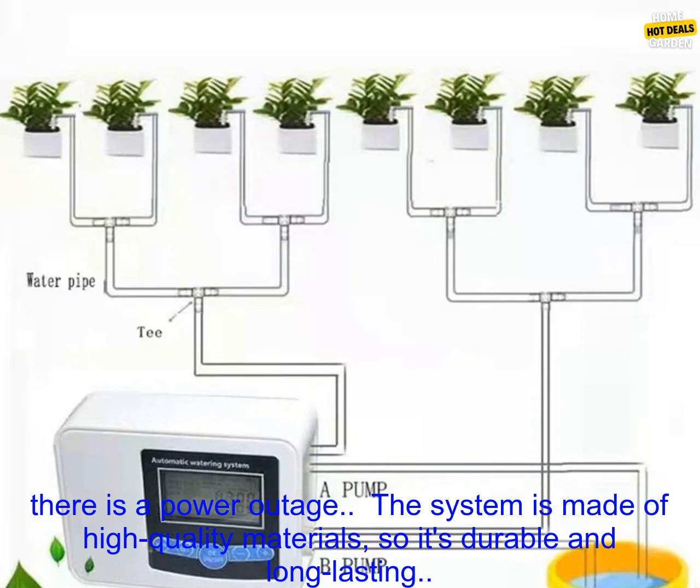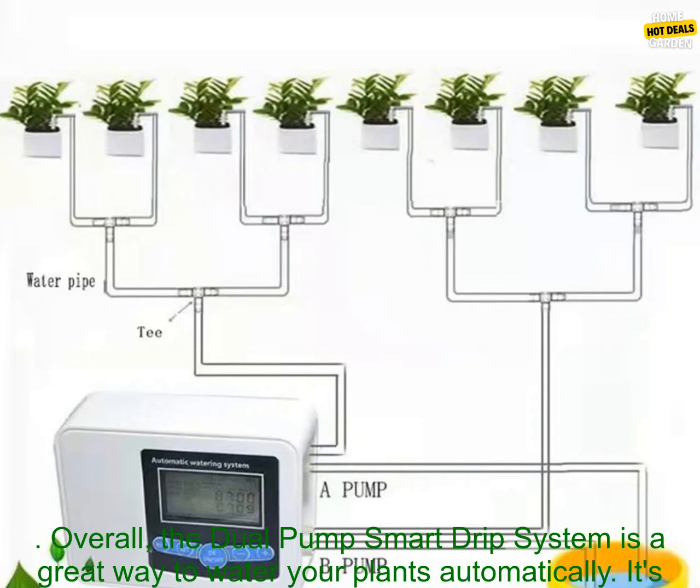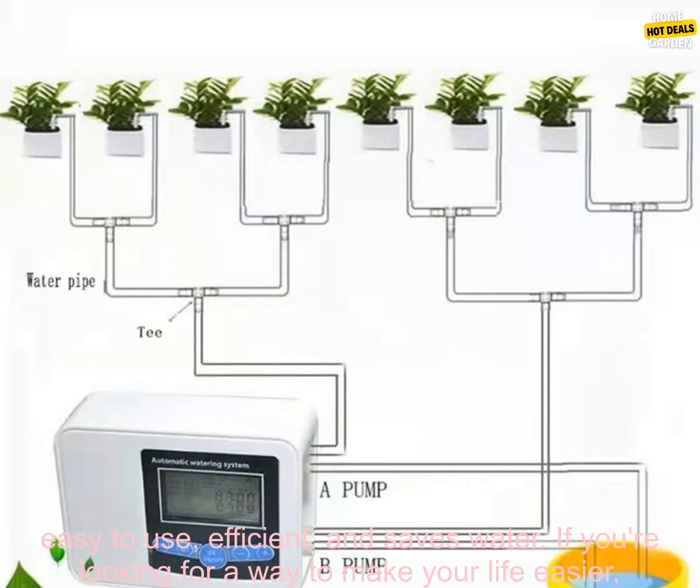The system has a built-in battery backup, so it will continue to water your plants even if there is a power outage. The system is made of high-quality materials, so it's durable and long-lasting.